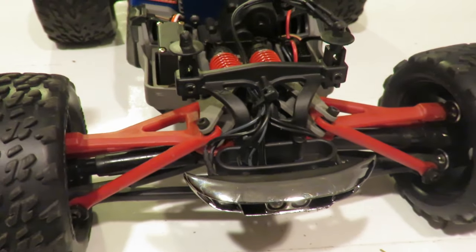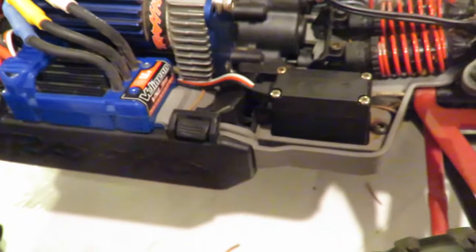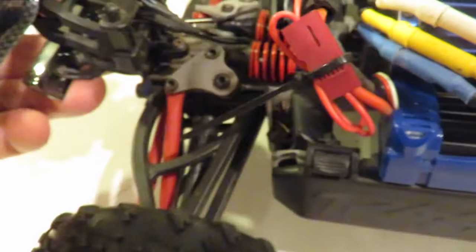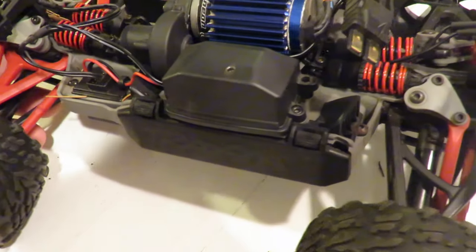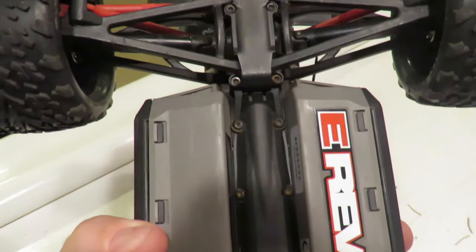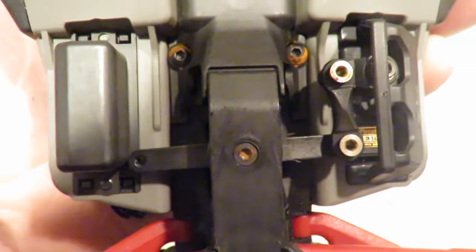I've taken the camera off the tripod so we can do a quick walk-around of the car in more detail. There you can see that awesome inboard suspension, just like its bigger brother. The ESC and the Velineon motor on there. Moving around, we have the same setup on the rear — 4-wheel drive independent suspension all round. There are also the twin battery compartments, giving you the option of virtually doubling the run time.